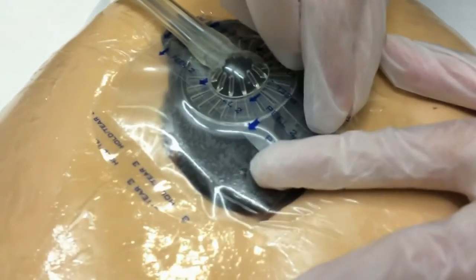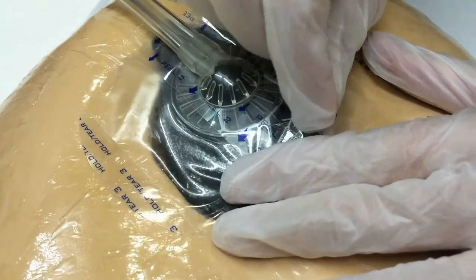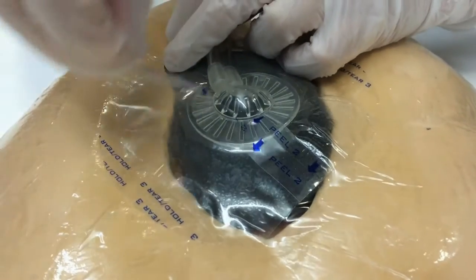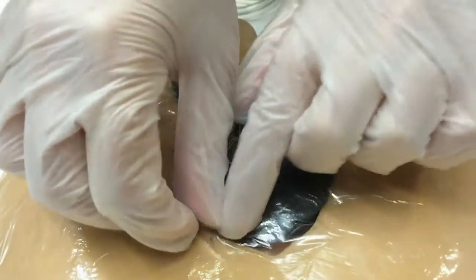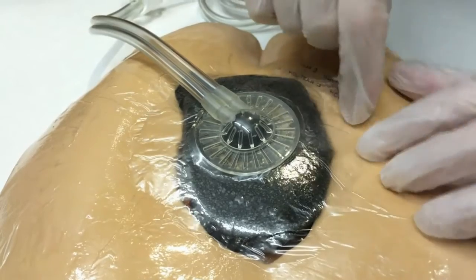Then we're going to grab our number two, and as you can tell, the arrows are coming this way, so it's just lift and remove on that side, and lift and remove on that side — easy as one, two, three. And these number threes, all this is is a tear, so we take our number threes off.